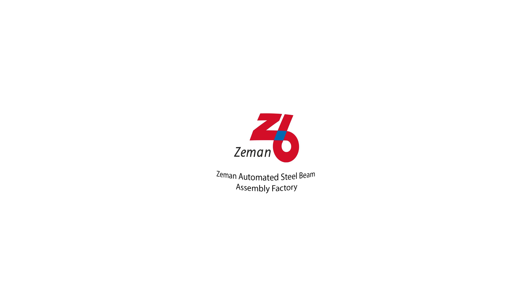Welcome to the Zeman automated steel beam assembly factory. In this video we'll be showing you a common setup that can complete an eight hour shift worth of beam assembly with just one technician.